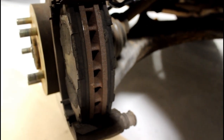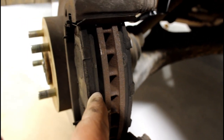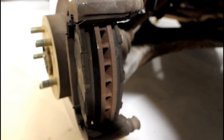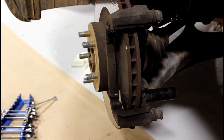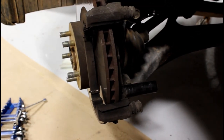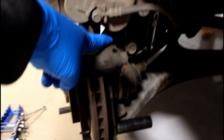From this you can tell the brakes had barely anything left, and they were chattering pretty good at highway speeds. To get the rotor off, we have to take the bracket off. To get the bracket off, you need to use a 17mm socket — there's a bolt here and a bolt at the top.